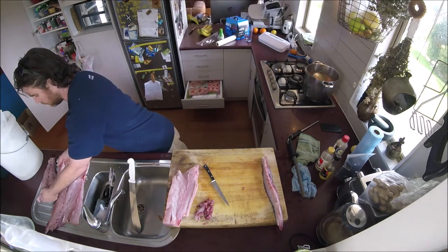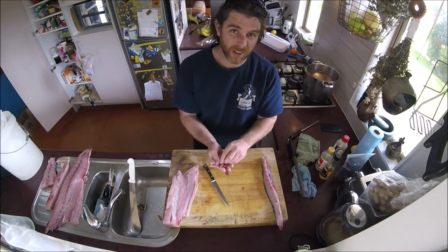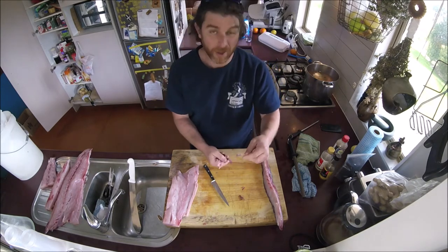Put that over to the side. Dogs really like these bloodline bits — well, mine does anyway.